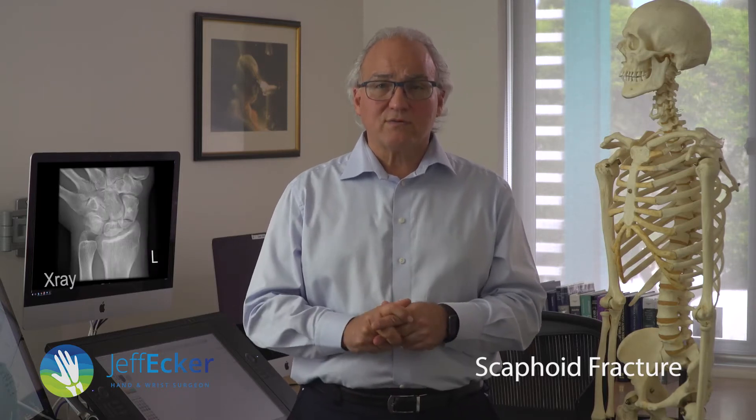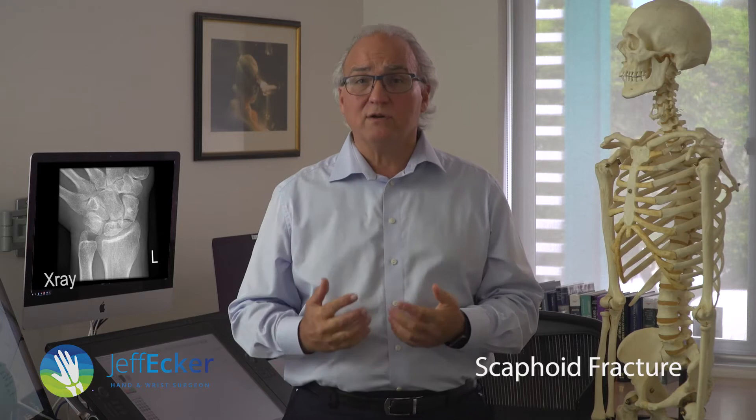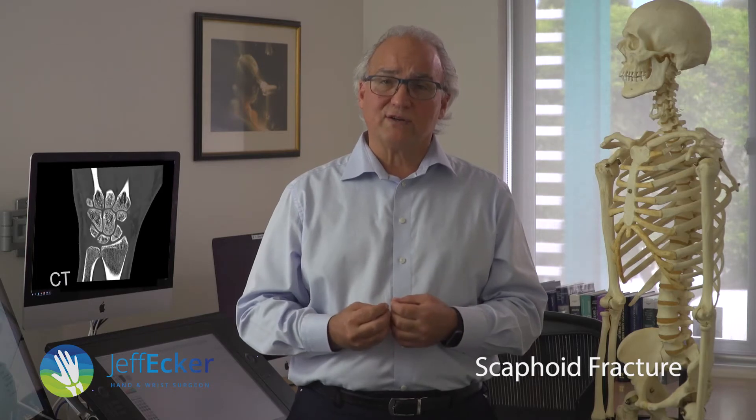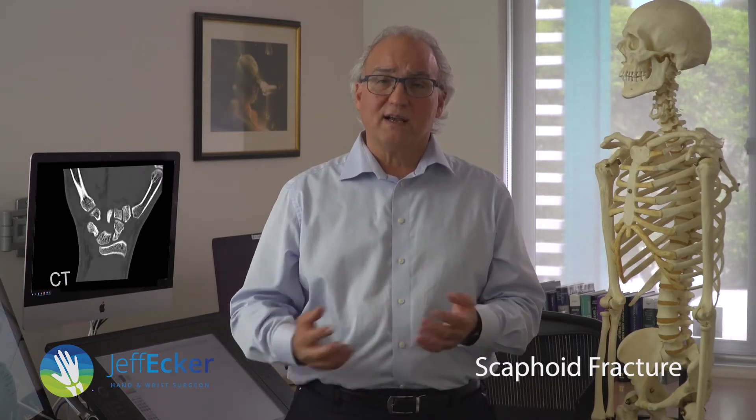So what happens when you do that? You see somebody who is an expert in hand and wrist, and they'll examine your wrist. Then they'll get X-rays, but unfortunately the X-rays may not show the fracture. If that's the case, you'll need a CT scan. In most cases you can see a fracture of the scaphoid on a CT scan, but sometimes you can't and you need an MRI scan.